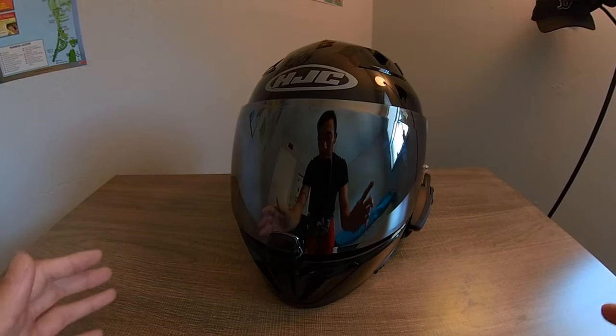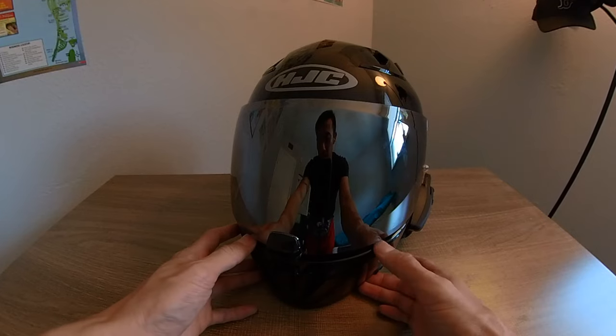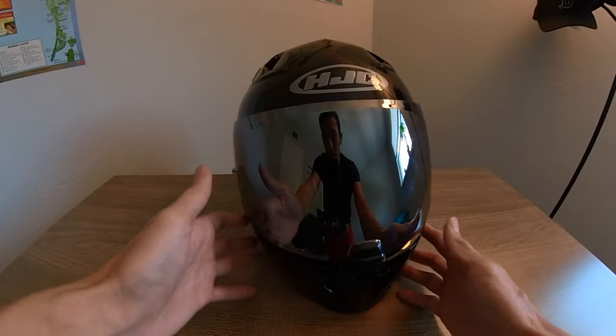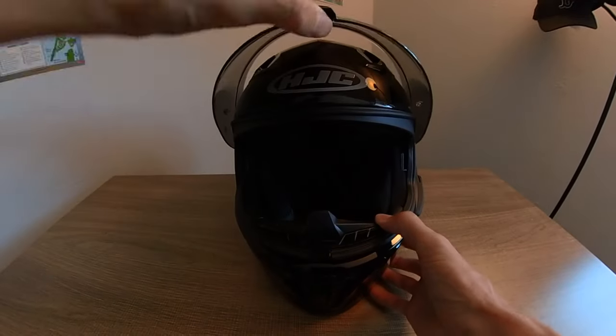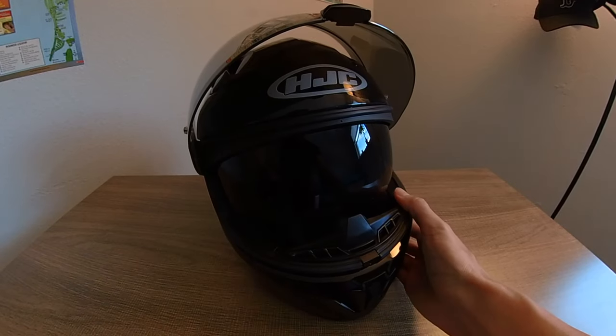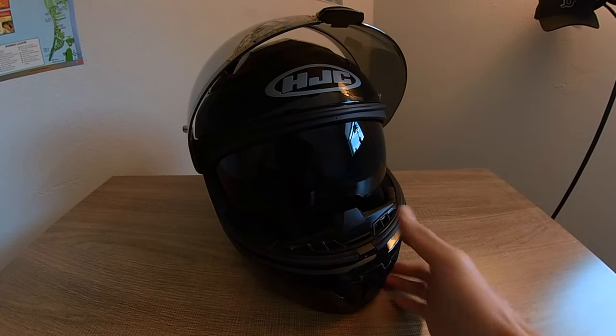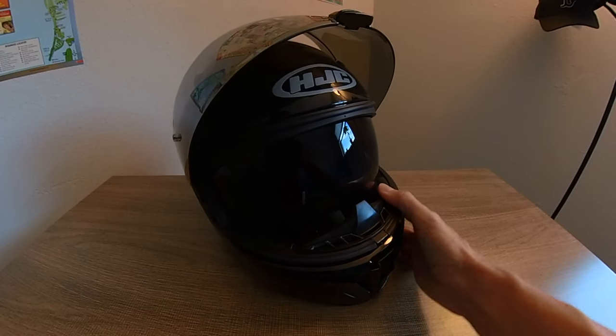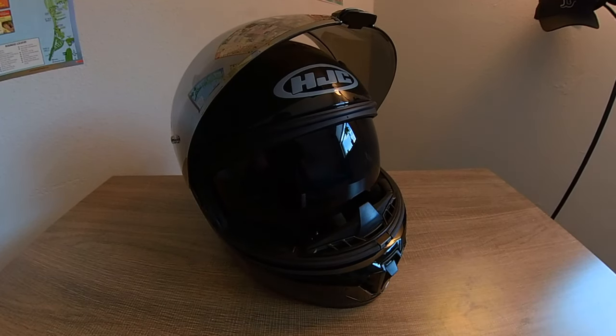You can't just search the HJC i70 for the visor — you have to look up HJC HJ-31 pinlock ready face shield. There are seven colors available, and I'll put a link in the description below. With the internal sun visor, it comes in two colors: a dark one, which is great, and also amber and dark smoke.